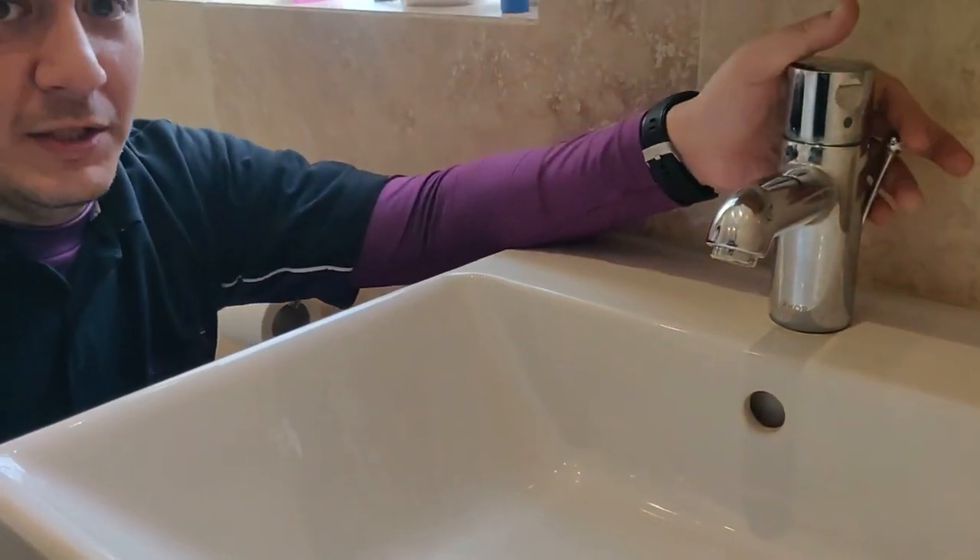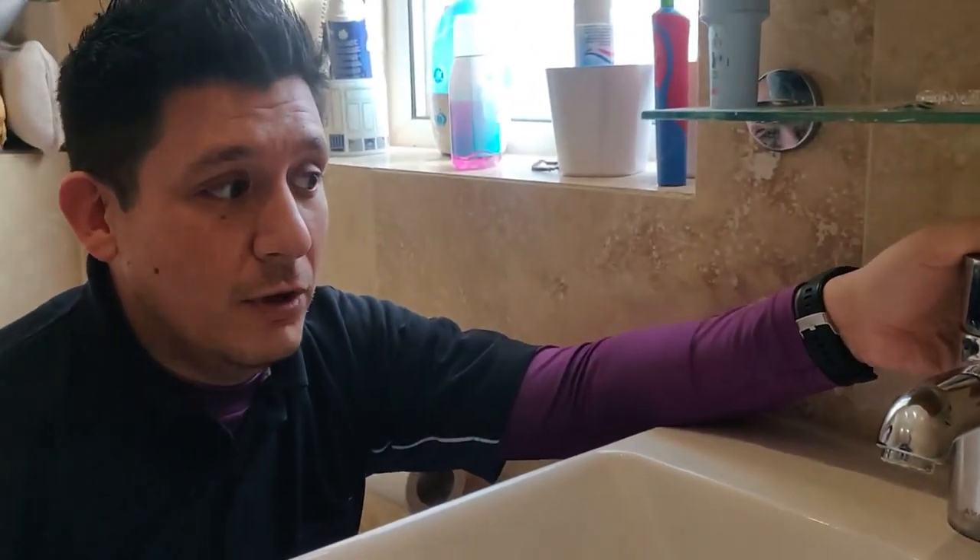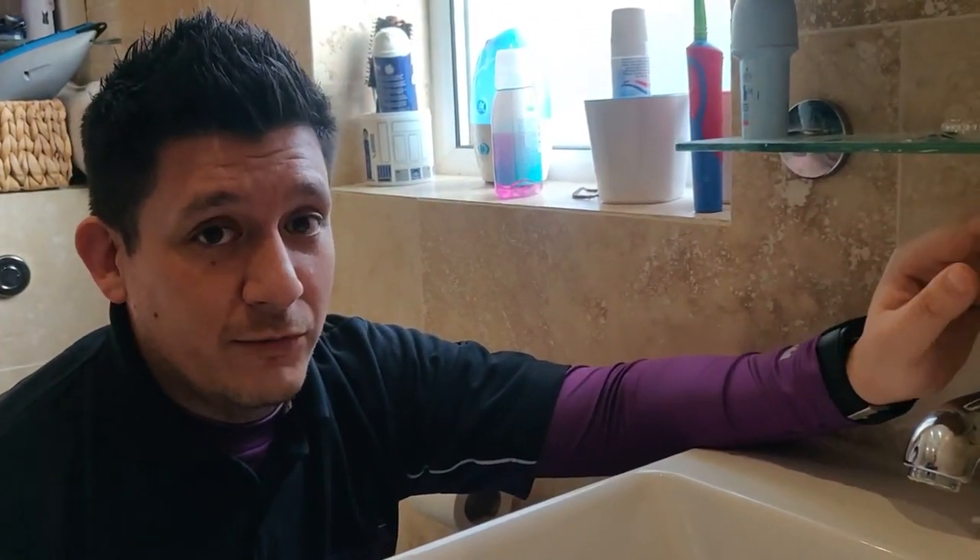The fix on this particular one is quite easy, so I thought I'd give you a quick demonstration on what to check yourselves should you have this problem on one of your taps.